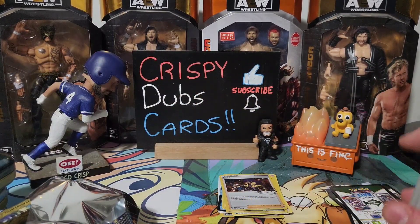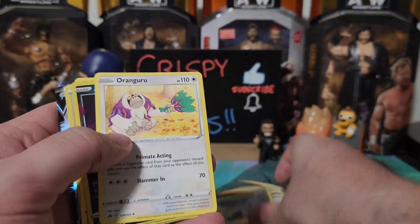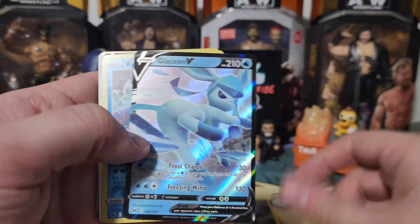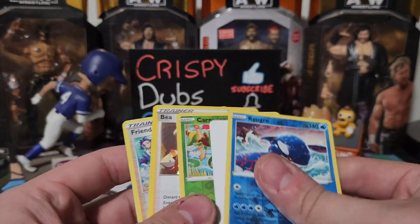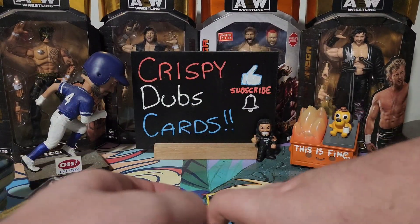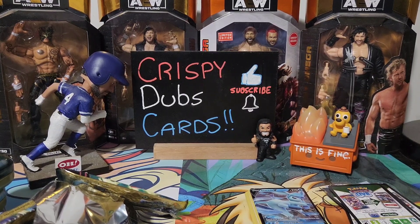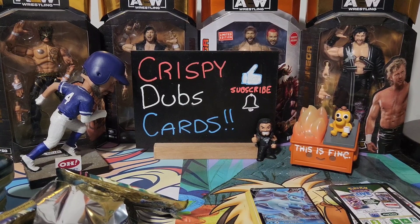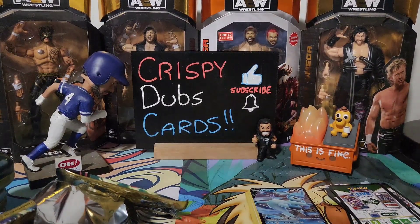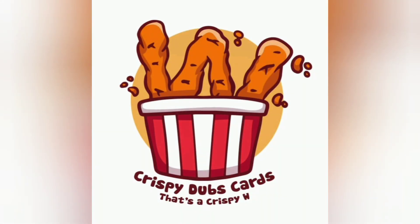So there it is, guys — six packs of Crown Zenith. I feel like we did pretty well! Nice Puchina. Here are some of the highlights: another Leon, two Glaceons — rolling in the Glaceons! And a bunch of other fun ones. I hope you enjoyed this. If you did, let us know in the comments and we'll open up some more. We're not opposed, it's just not something we're super familiar with. Slap a like, subscribe, tell your friends — and there's only one way we end videos around here: say bye, Coco — see you later!